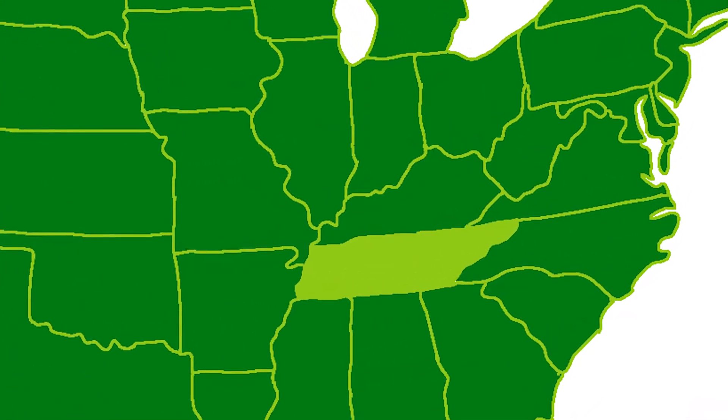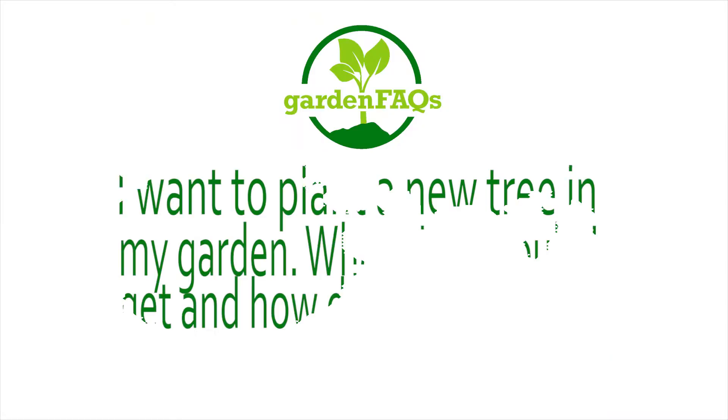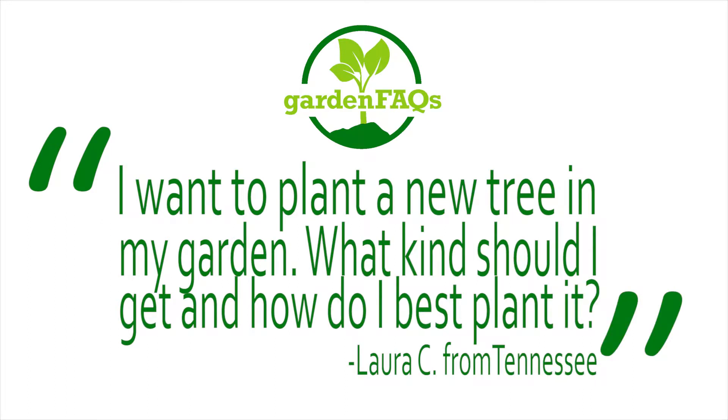Today's Garden Fact comes from Laura C. in Tennessee: 'I want to plant a new tree in my garden. What kind should I get and how do I best plant it?'